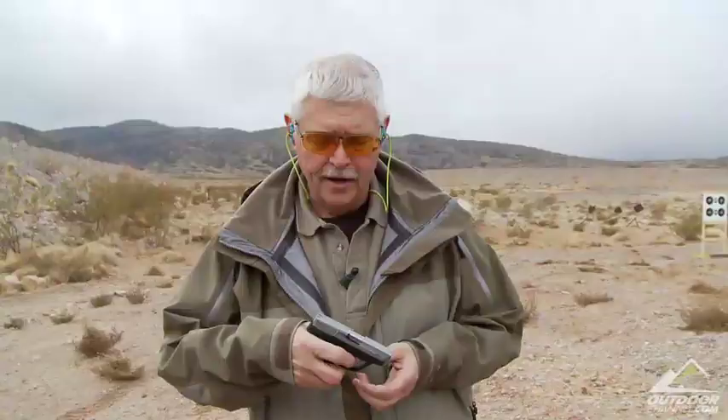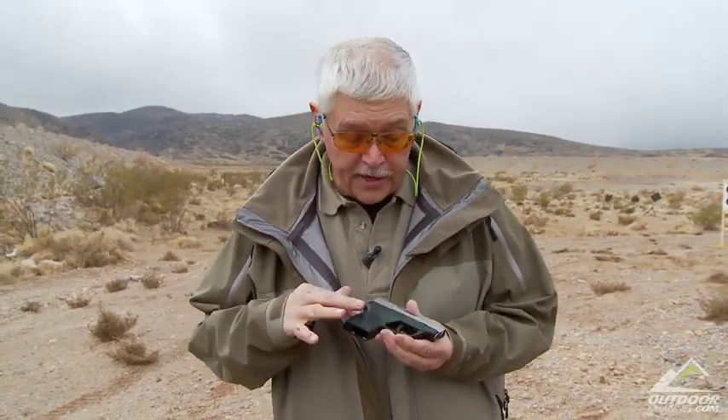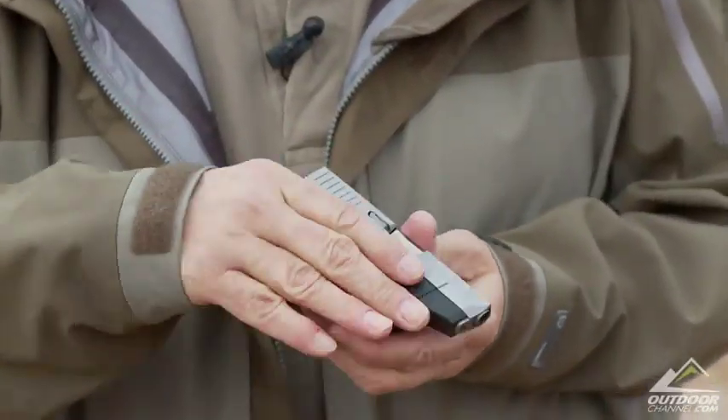One of those products is this gun, the Taurus TCP — Taurus Compact Pistol — in 380. Four or five years ago you couldn't give away a small 380, and now it is the hottest selling line of handguns out there. It's a great pocket pistol. One of the things about the Taurus is it's deburred, there are no sharp edges to it, and it doesn't weigh anything at all.